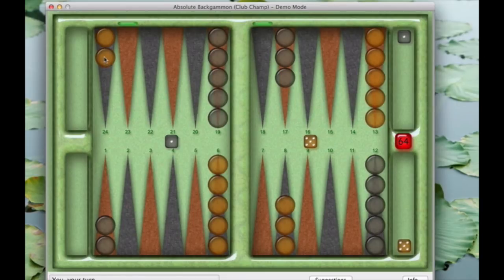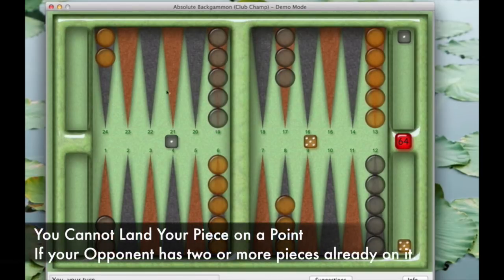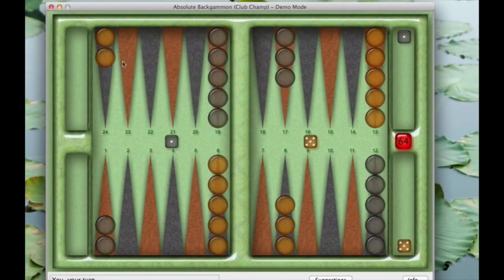We have a five and a one. Here are two pieces up here — our goal is to get them around, down, and into the home area so we can begin taking them off. A piece can move one, but a piece cannot move five because there are two or more black pieces there, and you cannot land on a point that has two or more of the opponent's pieces. However, if you move one first and then move that same piece five more, you could do that. So moving a piece from here to here by combining the one and the five is an acceptable move.